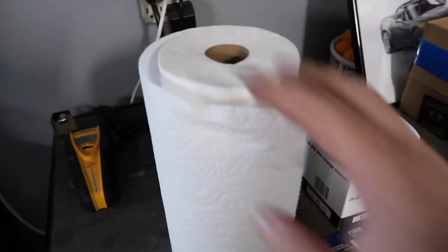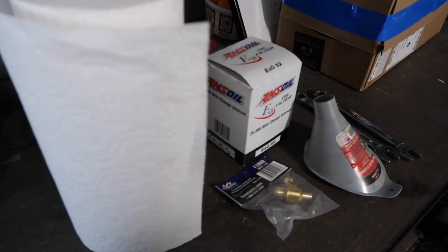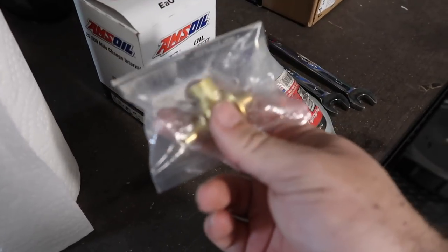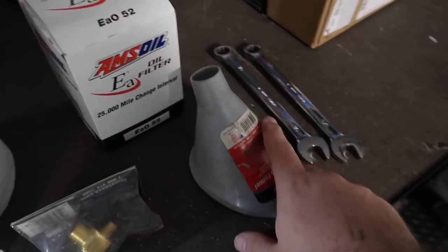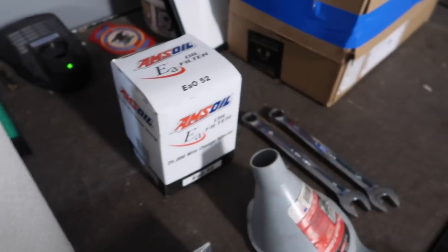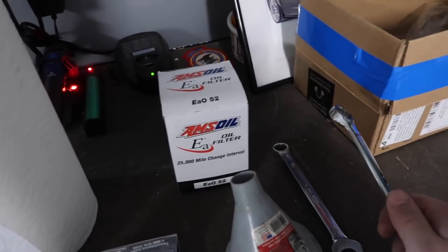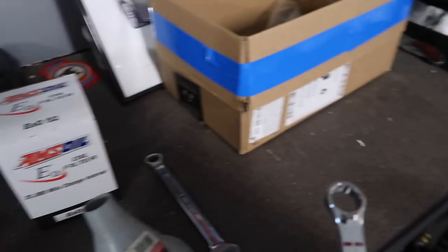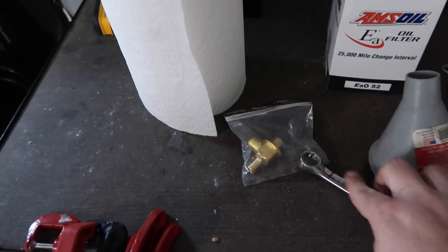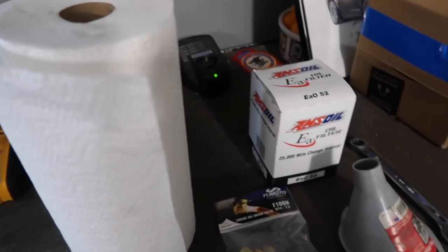This is pretty much all we need. It doesn't hurt to have paper towels since oil is messy, especially if you're using a regular drain plug. But I'm going to try to solve that with this — hopefully this thing works good. I use a small funnel like this. This is the new oil filter. We've got to take the old drain plug out, drain it into the pan, then put the new drain valve in, fill the truck up, and we'll be good to go.